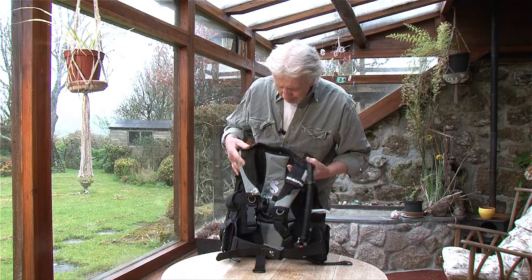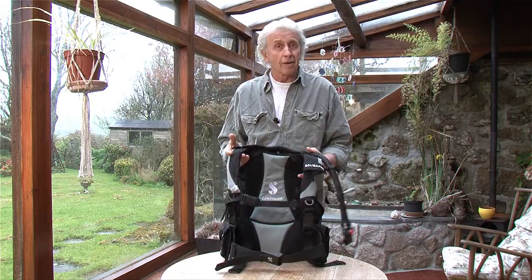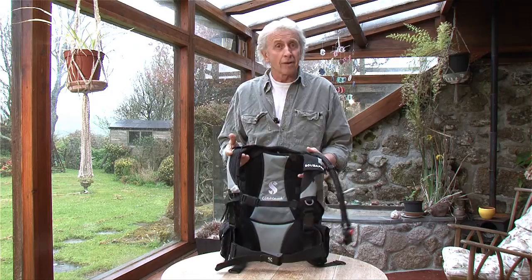So there we have it — easy to fold away, put in your suitcase and take abroad with you or wherever you're going. The LightHawk from Scuba Pro.